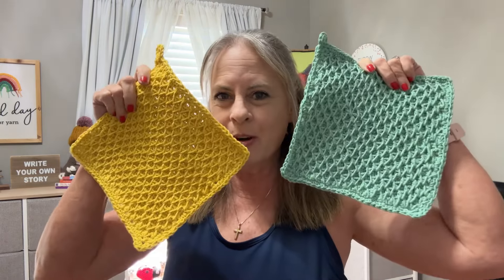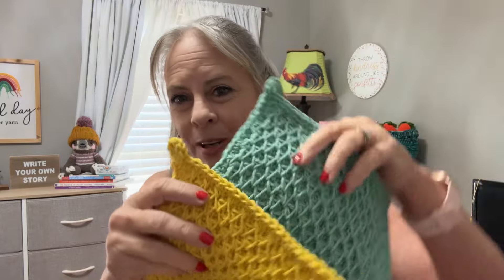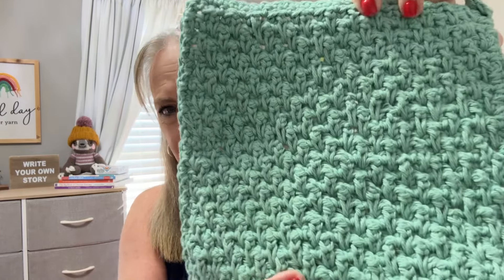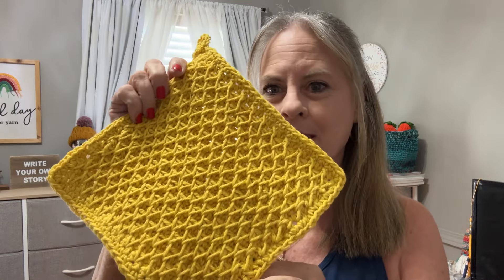I just wanted to jump on here real quick and let you know that the potholder tutorial is going out Friday. I think you are going to love it — I'm so excited about this. These will be going in my kitchen and the back side is just as beautiful as the front side.